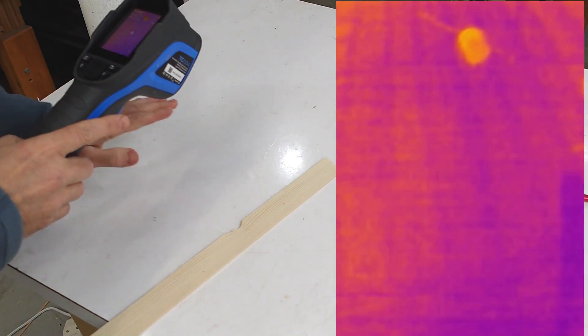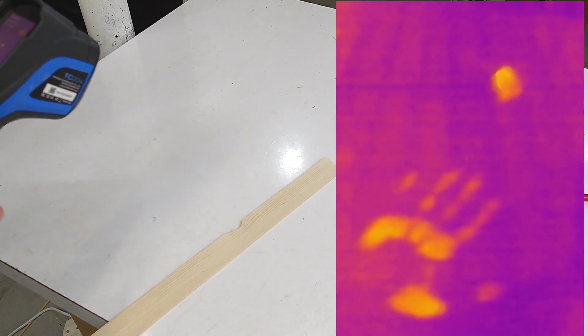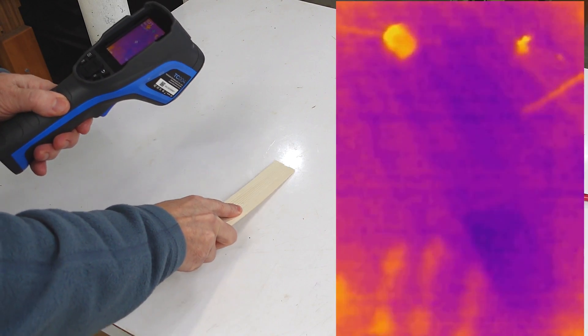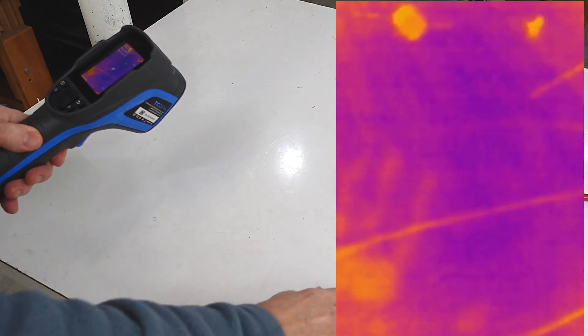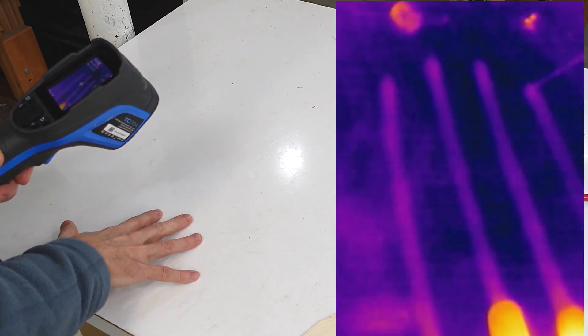Topdan sent me this thermal imaging camera and they're also sponsoring this video. I'm surprised at how sensitive this thing is. If I touch the workbench just briefly you can see my handprint on there. Or even if I just rub a piece of wood across the workbench, it leaves a streak just from the friction heat, or my fingers just from the heat coming off of those fingers.